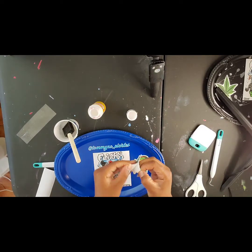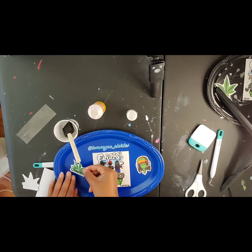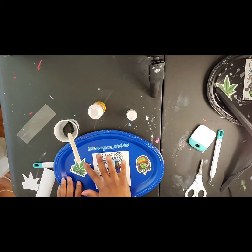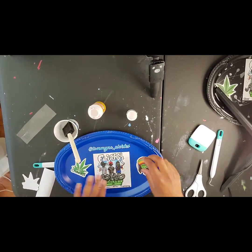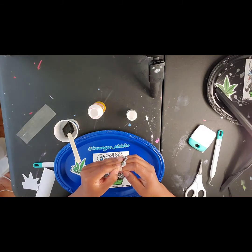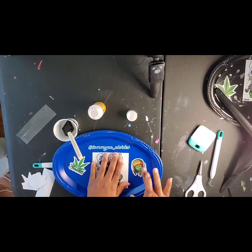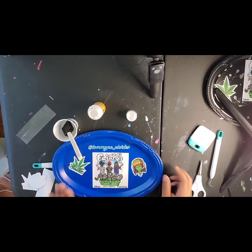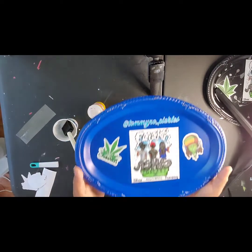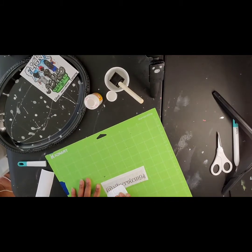Once your picture is secured, open up your stickers and place them where you want — that's the easiest part. Then your rolling tray is pretty much done. Let it sit out to dry and then work on your next one. If you like the matte look, leave it as is. If you don't, you'll epoxy at the end — which I did.